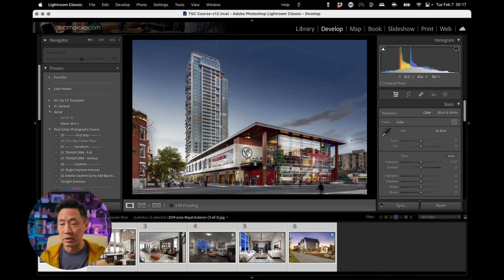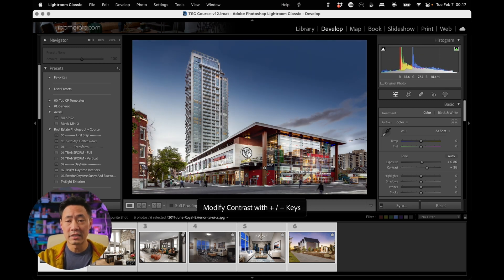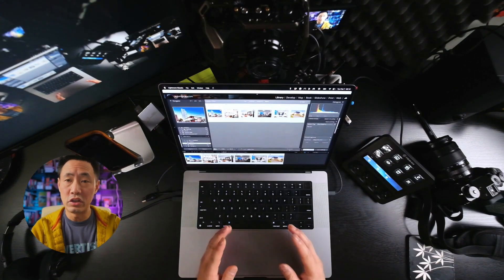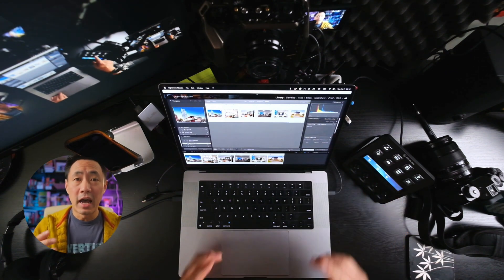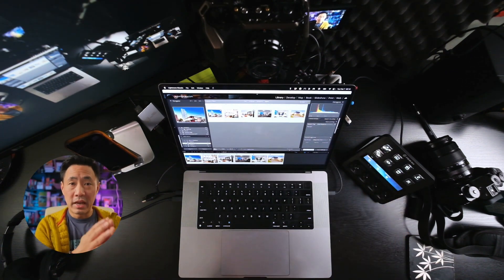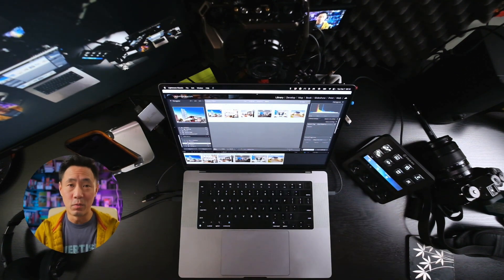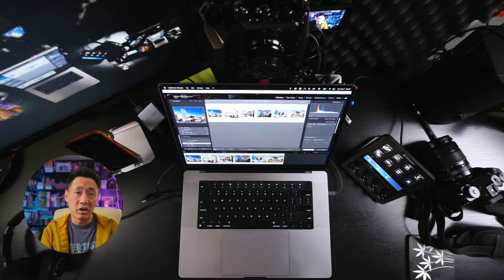If you'd also like to learn how to use your Stream Deck to adjust your exposure and contrast just using the dials on the Stream Deck, I can show you that as well. I can also show you how to use the Stream Deck to create different export presets so that you can have high res, medium res, MLS res — whatever resolutions you want — all exported at once with the click of one button. You can learn all that for free just by clicking on the link below.